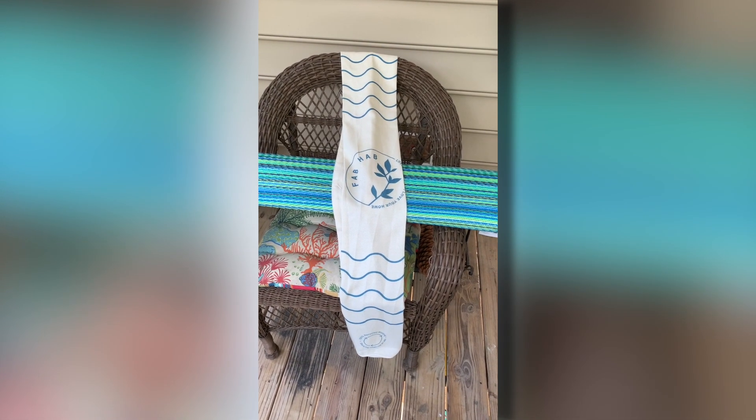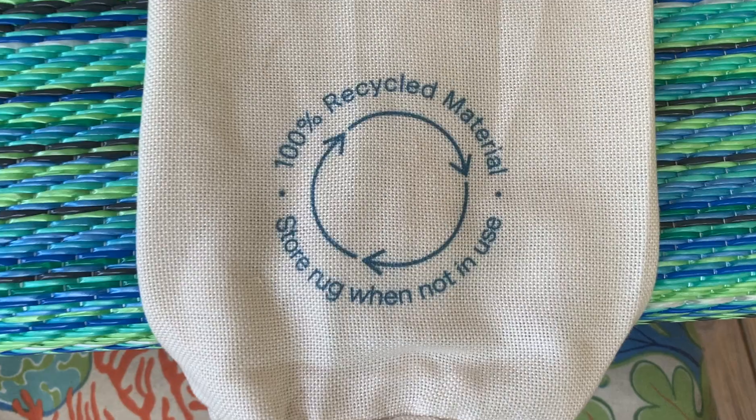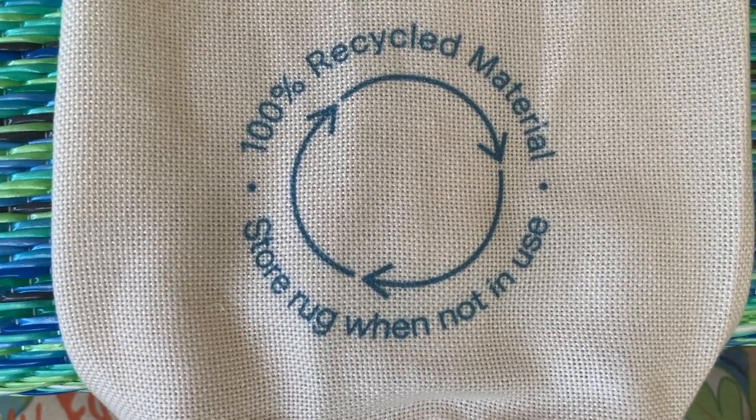For storage, this rug came with two elastic bands and it also comes with this eco-friendly carrier bag. I thought the bag was a nice addition to be included with the rug.